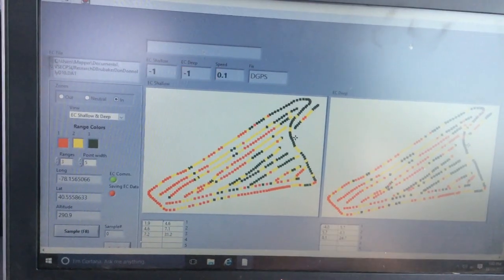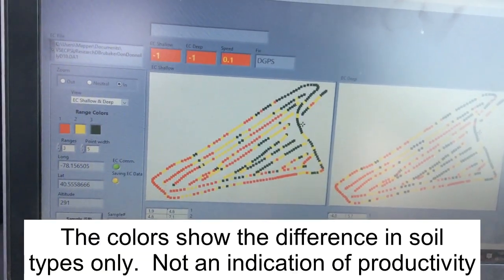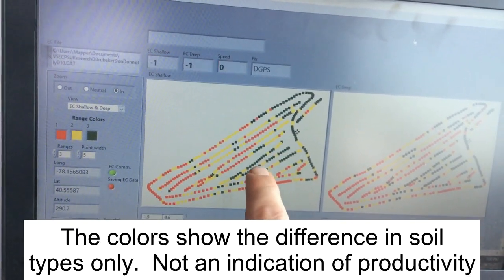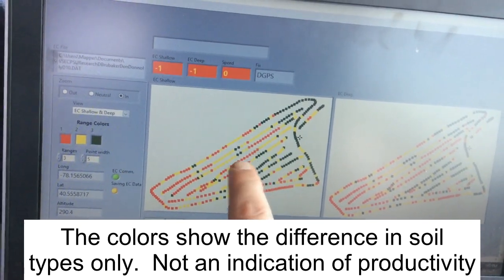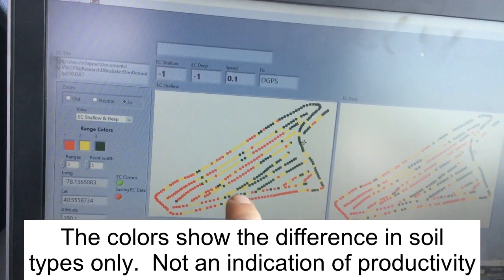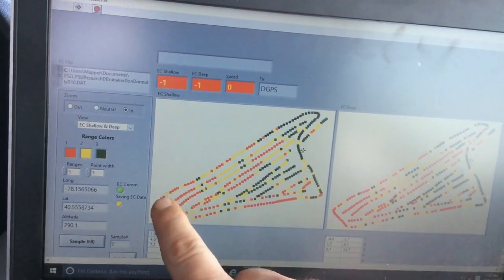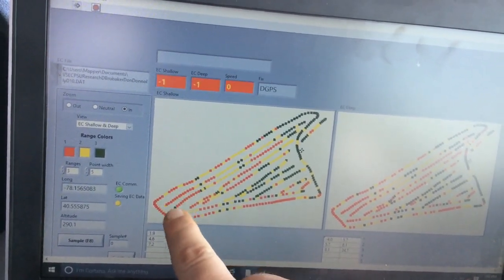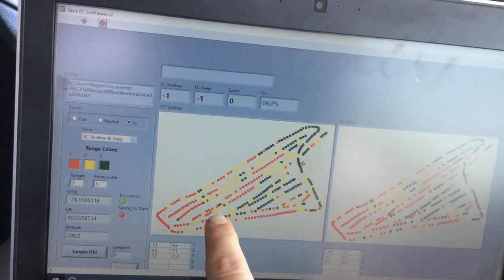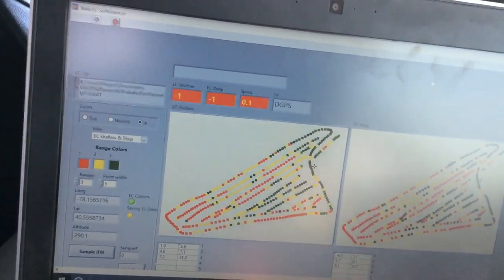We just finished up EC mapping this field. This is what the actual display looks like — the red areas indicate a low EC value and the green areas represent a high EC value. You can start to see zones shaping in the field. Down here at this end is a lighter soil EC reading, the yellows are kind of in the middle, some features like this green area here and a high EC area at this end.